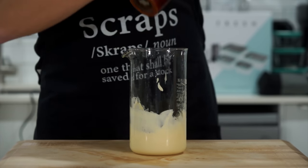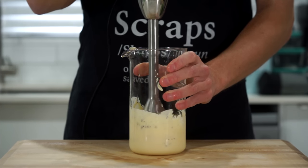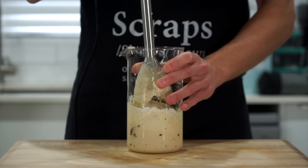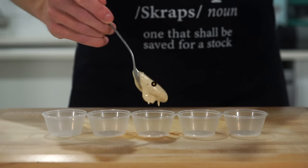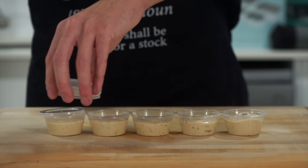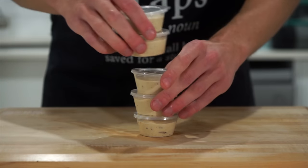About 20 cracks worth. Get back in there with the immersion blender and blitz everything until smooth. The reason we don't add everything at the beginning is we need to create a stable emulsion before adding in the additional ingredients, which leaves us with this perfect Caesar dressing that really is delicious.